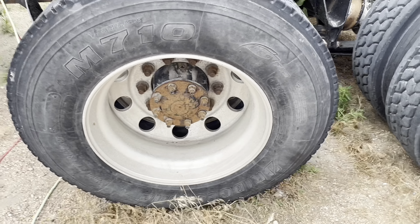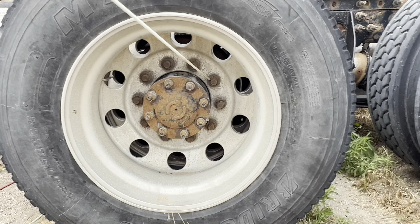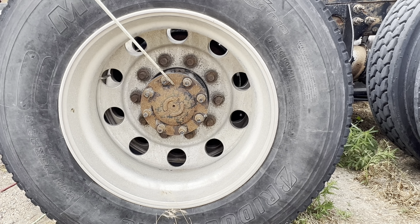The rims aren't cracked, damaged, no illegal welds. Then I got my lug nuts — they're tight, no shiny thread, no rust trails. Then I got my axle seal — not cracked, damaged, not leaking.